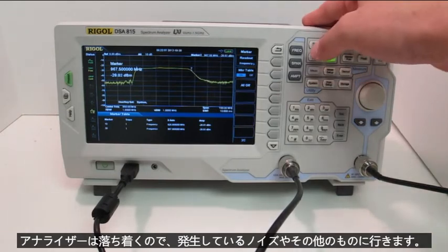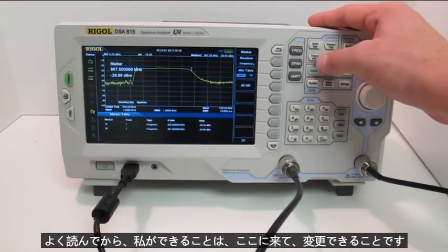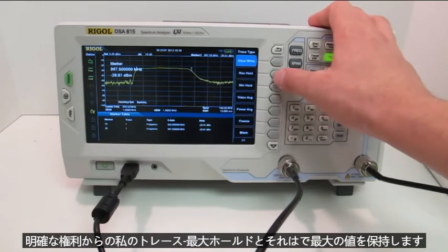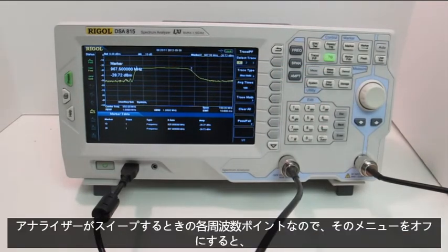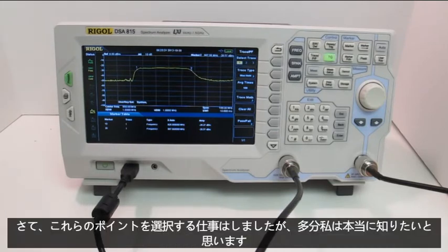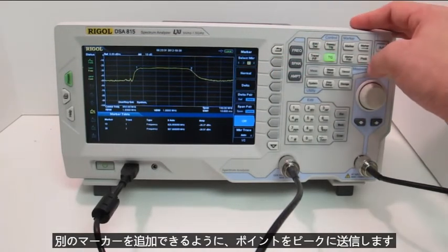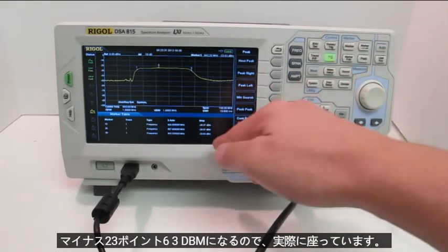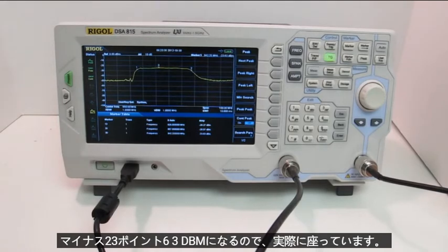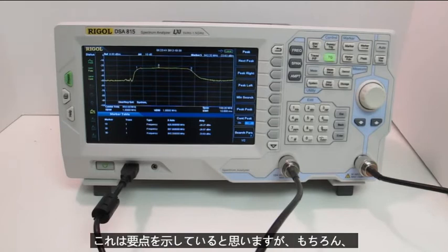If I want to let the analyzer settle to account for any noise and get a good readout, I can change my trace from clear-write to max hold, which retains the greatest value at each frequency point as the analyzer sweeps. Clearing the menu, I can see it's starting to settle in and it looks like I did an okay job picking those points. But maybe I want to know if I really got the 3 dB point, so I can add another marker and send it to the peak. That one's coming in at negative 23.63 dBm, so I'm actually sitting about 5 dB down — I could dial those markers in if needed, but I think this demonstrates the point.